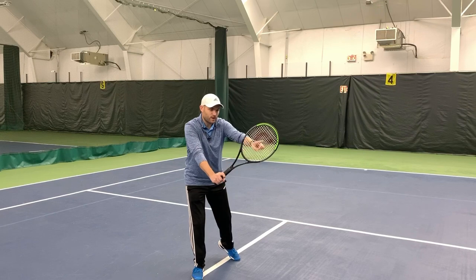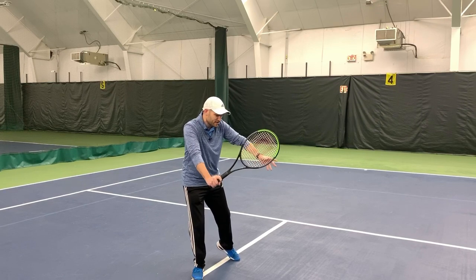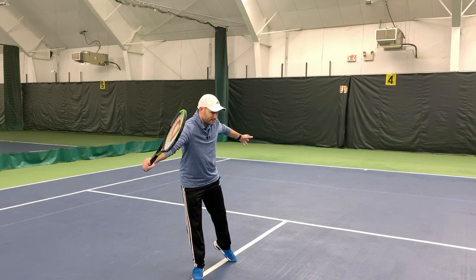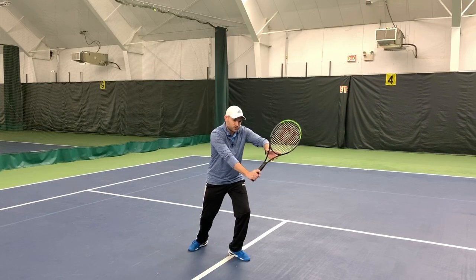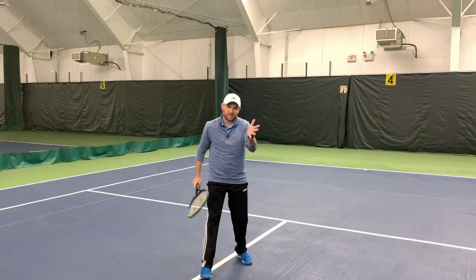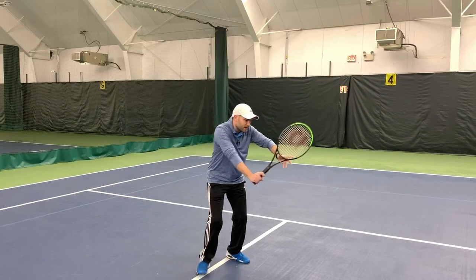Checkpoint three is the contact. Arm is extended, racket is slightly above the hand. My left hand starts going back as a counterweight to keep my body sideways. Checkpoint four is the extension out toward my target, with the non-hitting hand going back. On both the forehand and backhand volley, it is best if you can step with the opposite foot.